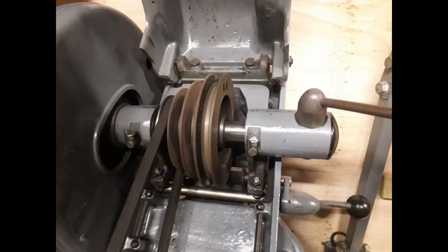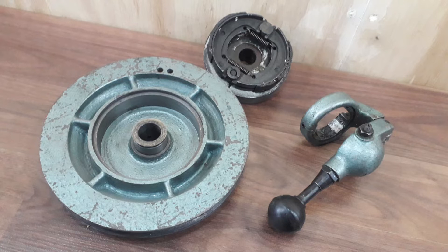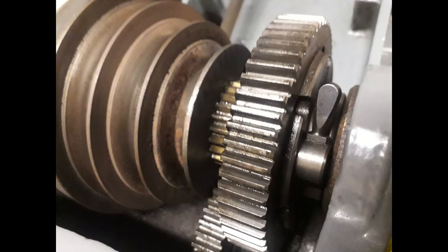While we're at this end of the lathe, the Super 7 comes with a clutch mechanism as standard — all Super 7s have one. It was an optional retrofit on the ML7. This photograph shows the main parts of the ML7 clutch, which retrofits onto the lathe.